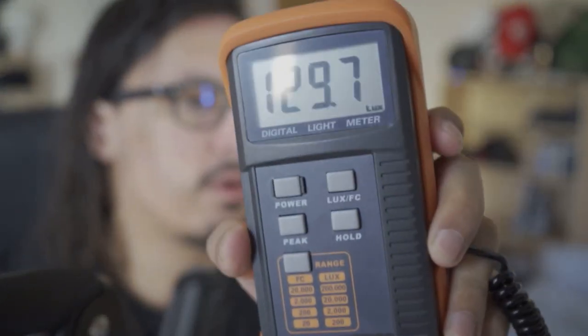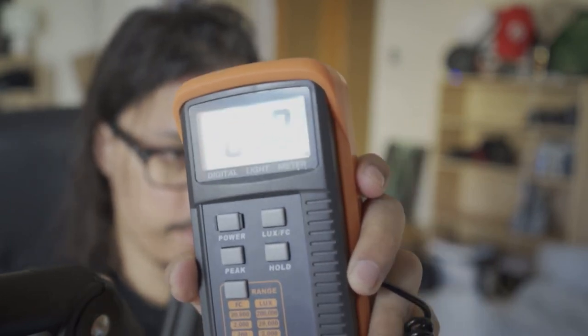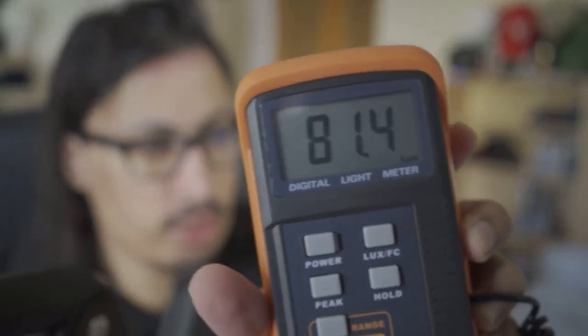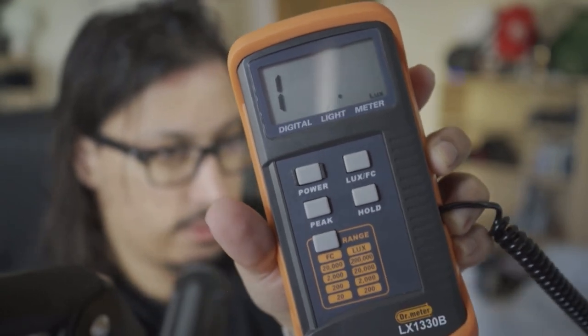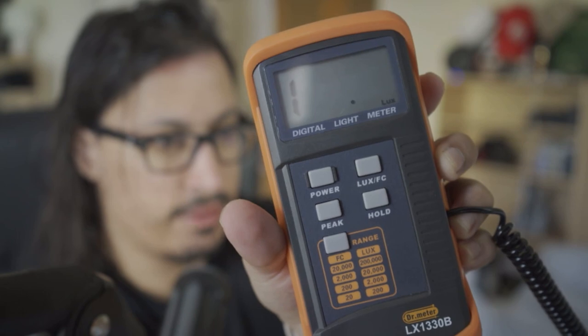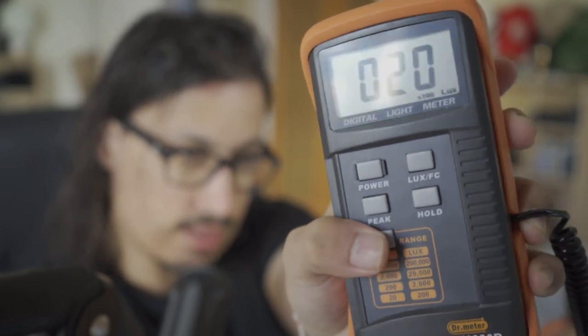What a light meter does is measure the light in your surroundings to different values. As I move the sensor closer to the window it gives me a different value, and in the shadow it will reduce. When measuring only lux — because it's a cheaper version — if I get closer it says '1', meaning the value is too high. I push the orange button at the bottom and it will multiply the range by 10, then by 100.